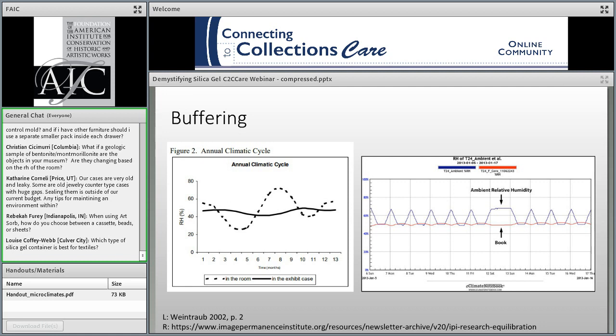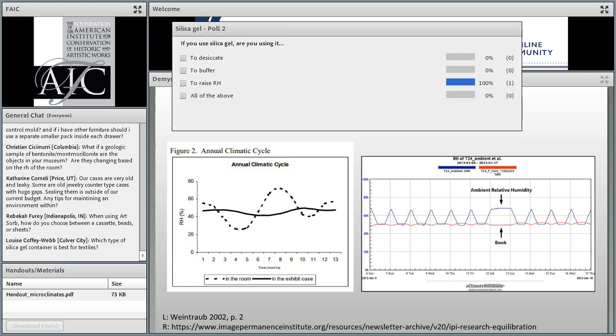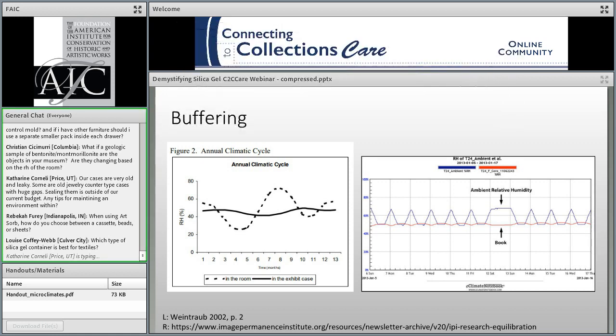Looking at poll results, it seems pretty typical that most participants are using silica gel both to desiccate and to buffer.